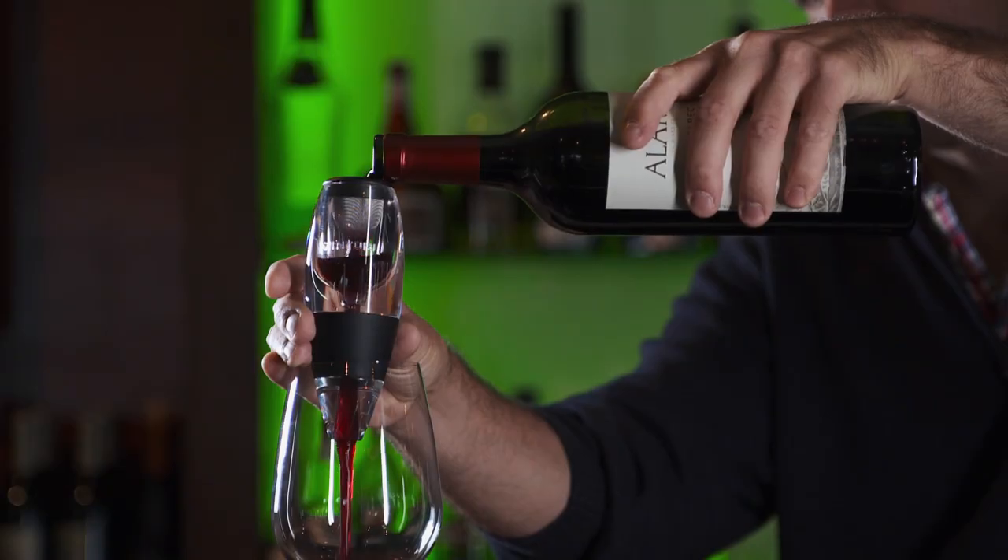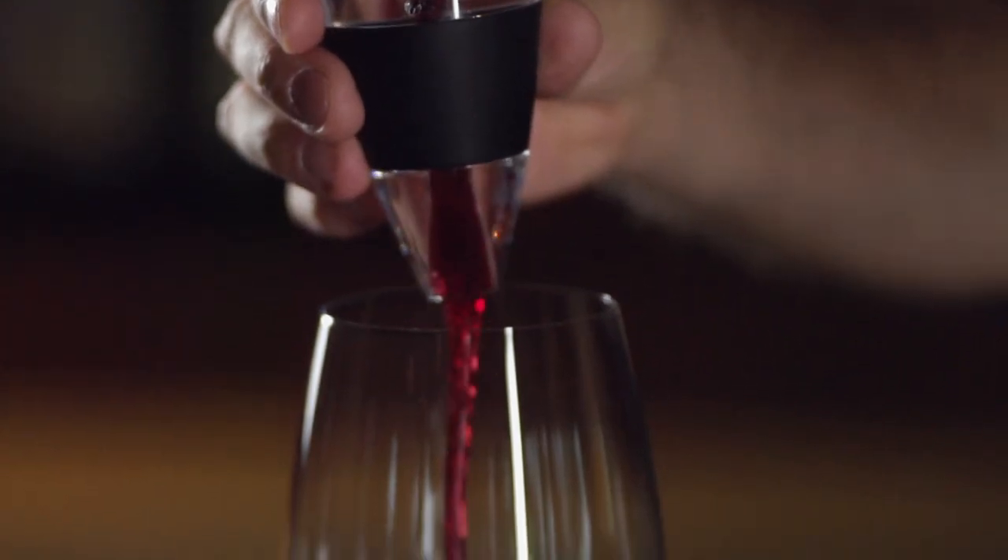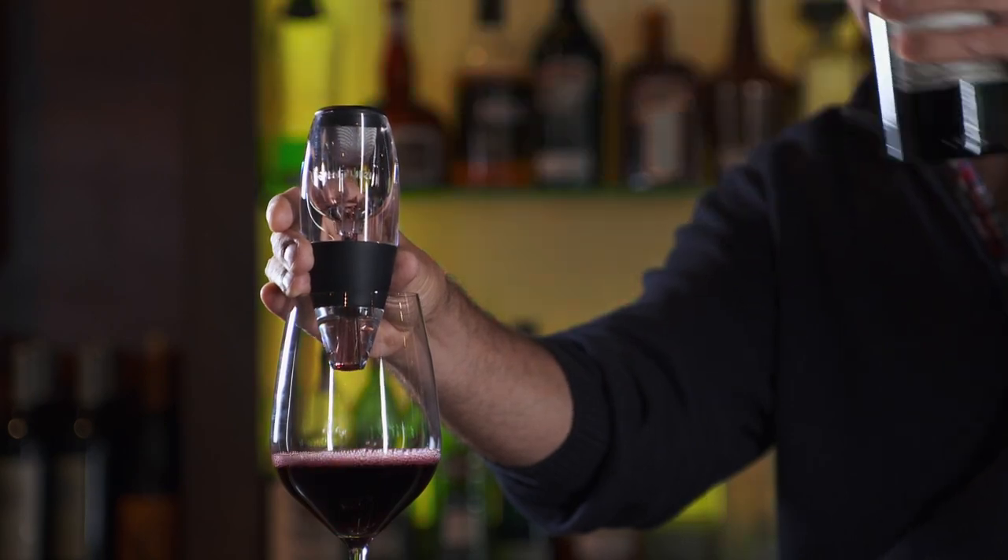Uncork, pour, and enjoy. Decant your wine in seconds instead of hours with the Venturi Wine Aerator.